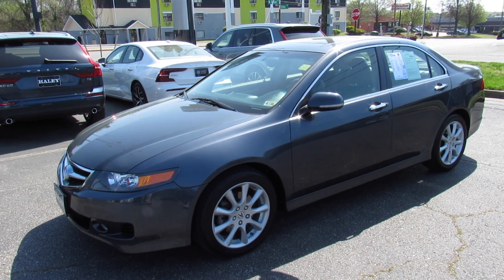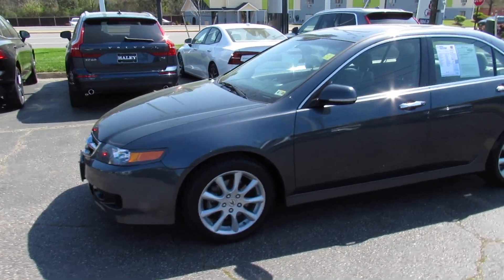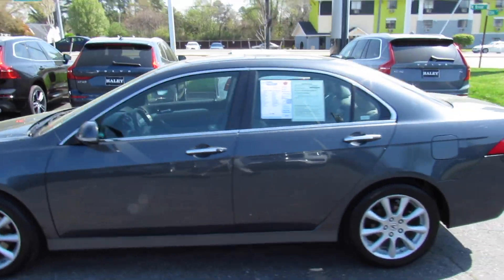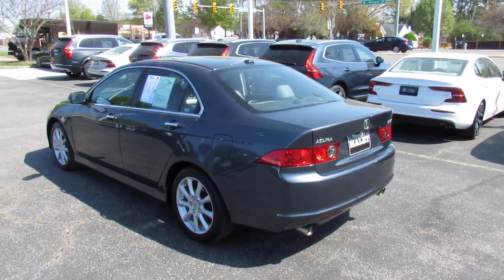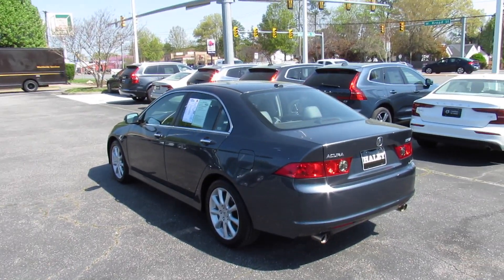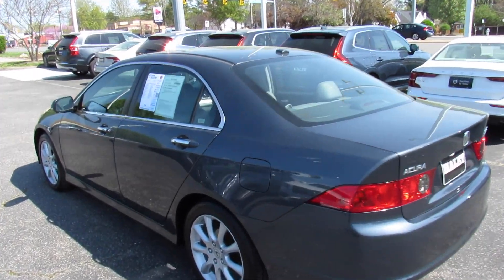Hey guys, it's Jake from Jake Man 21642. Today I've got a video for you of this 2008 Acura TSX. This is a fairly standard model but also a super clean car inside and out, and for one of these with the miles this one has, it is barely broken in.